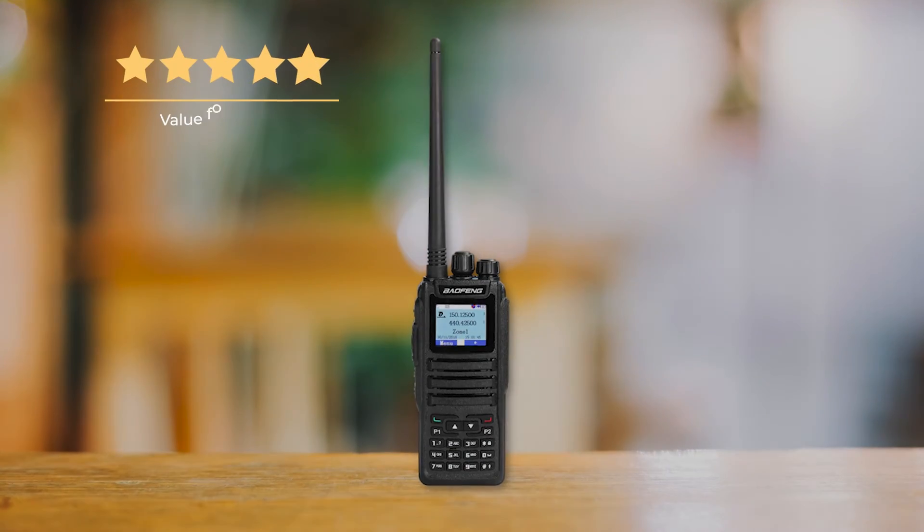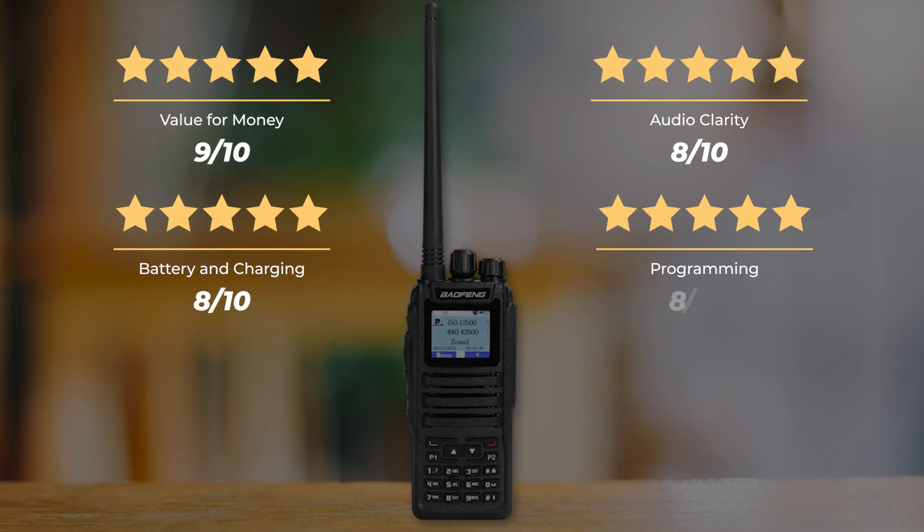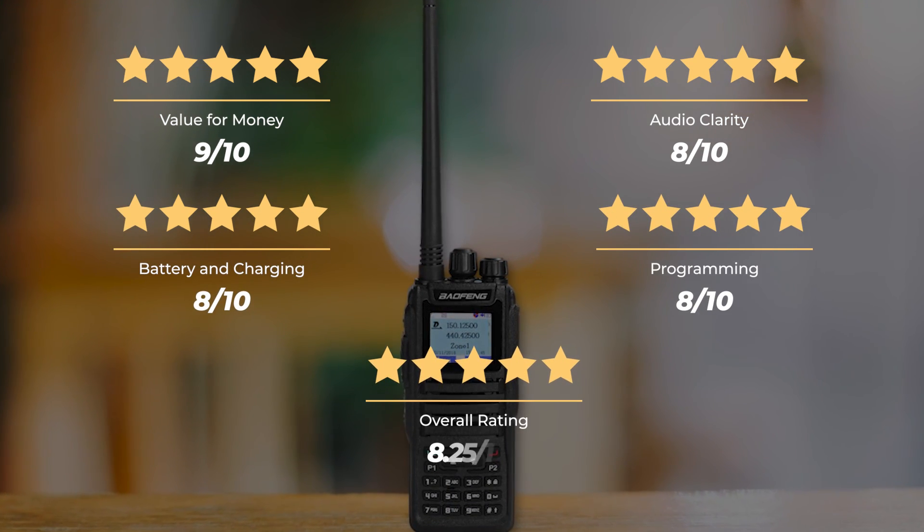Our ratings: value for money, 9 out of 10; audio clarity, 8 out of 10; battery and charging, 8 out of 10; programming, 8 out of 10 — for an overall rating of 8.25 out of 10.